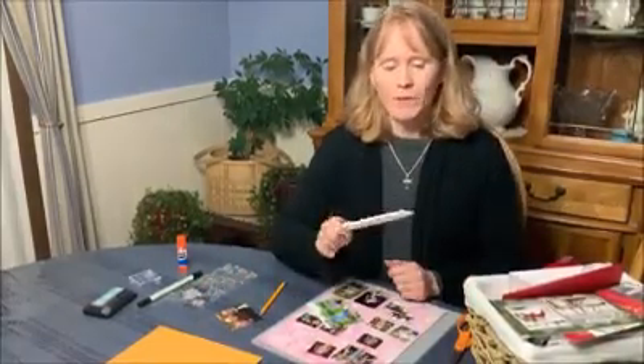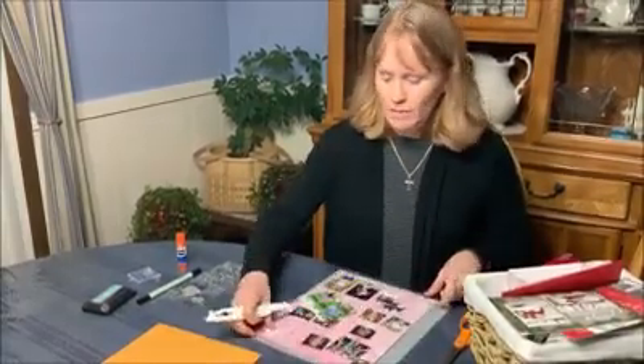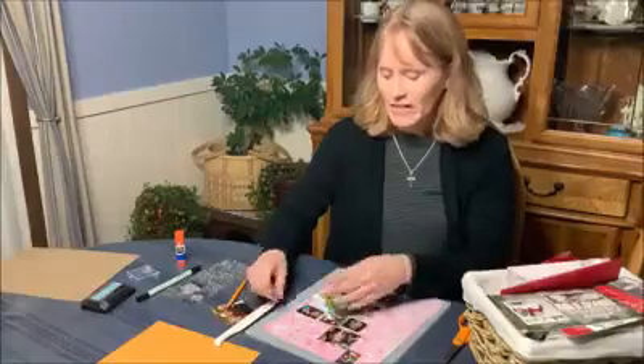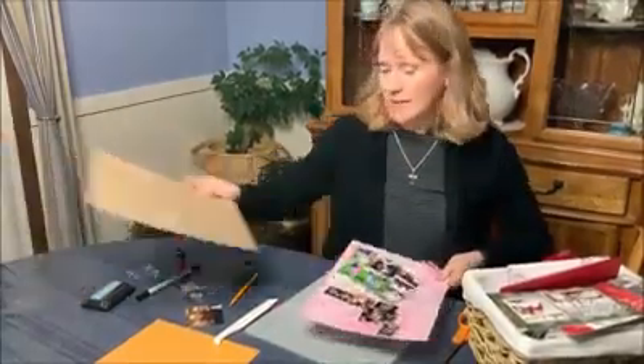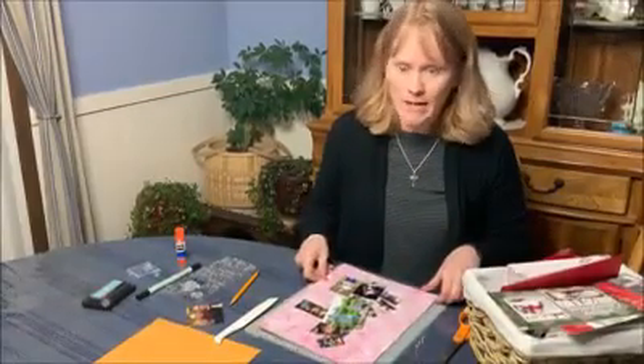When all of them are traced, you're going to take a very sharp cutting device and place your paper on a cutting mat. Then you're going to cut along those pencil lines so that this window will open up — this door — and you'll be able to see the picture that you have put behind that door. Once you have cut all of your boxes out, your doors, so that the flap remains.